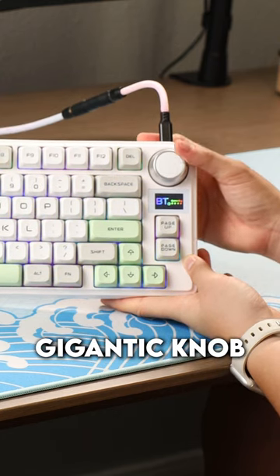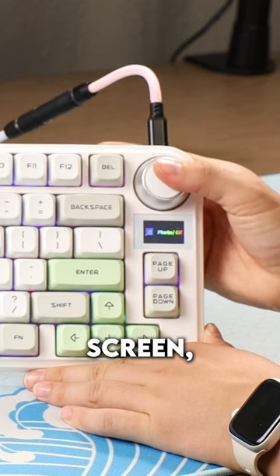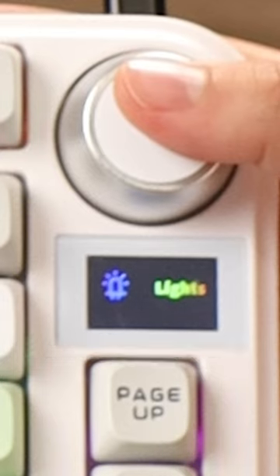You also get a gigantic knob on the top right as well as a tiny screen, which I did try to play around with and show you everything.